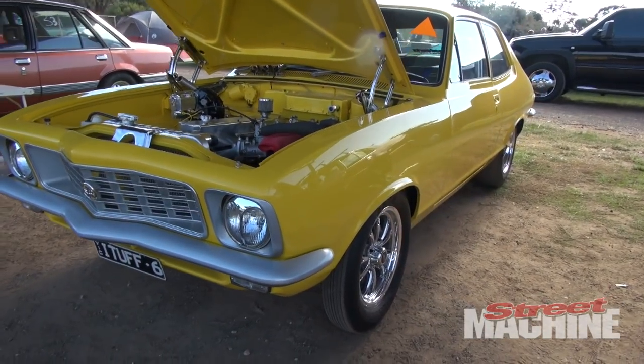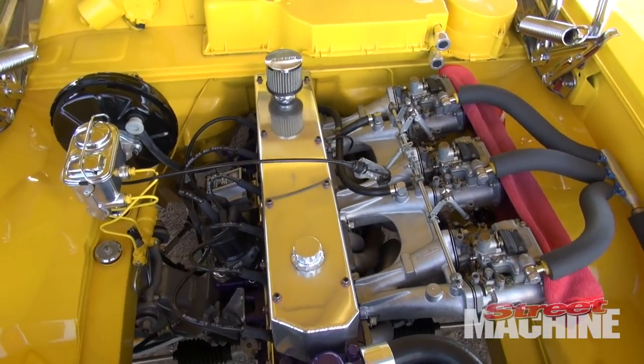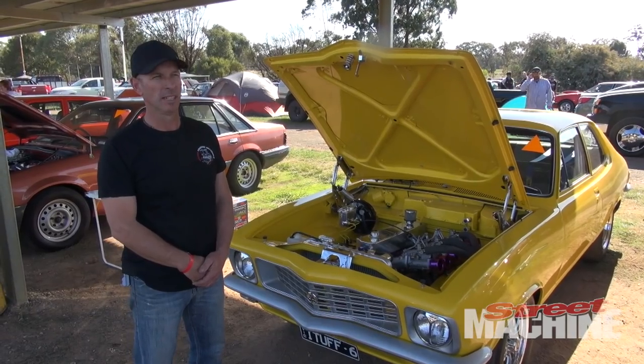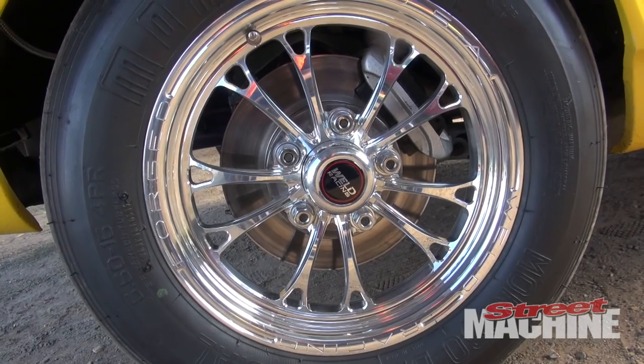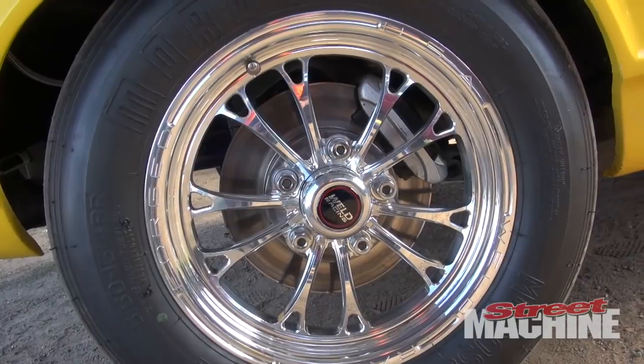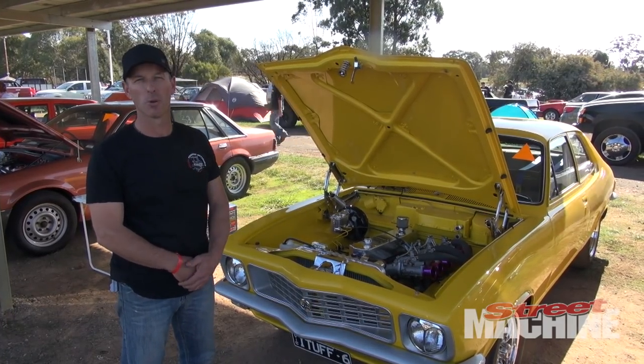The engine itself is a 202 blue motor — it's got a blue motor crank, Starfire rods in it, ACL drill light pistons in it. It's generally pretty much everything that most people used to put in their Holden six cylinders. It's got a Crow solid cam in it, roller rockers, and it runs a nine-port head.